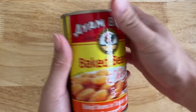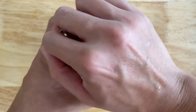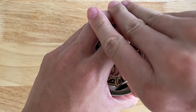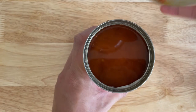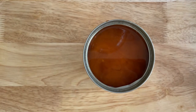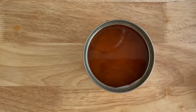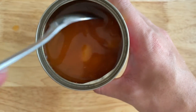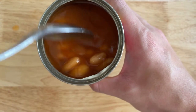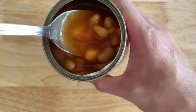So this is the outside. I'm going to open it up. Alright, interesting. I'm going to set this aside. So it's in a sauce — I'll show you how it looks like.